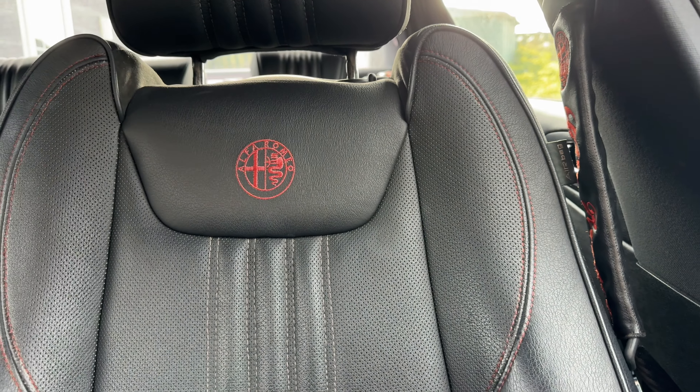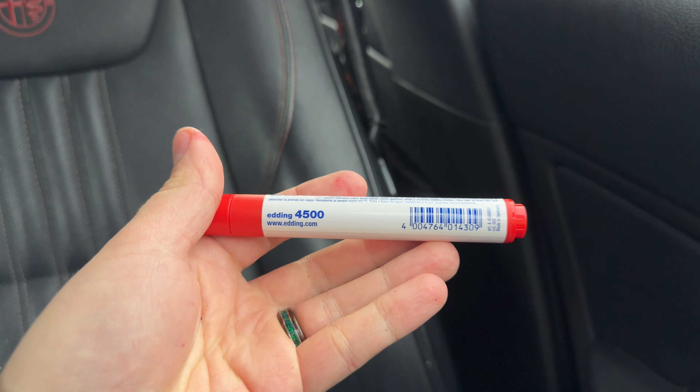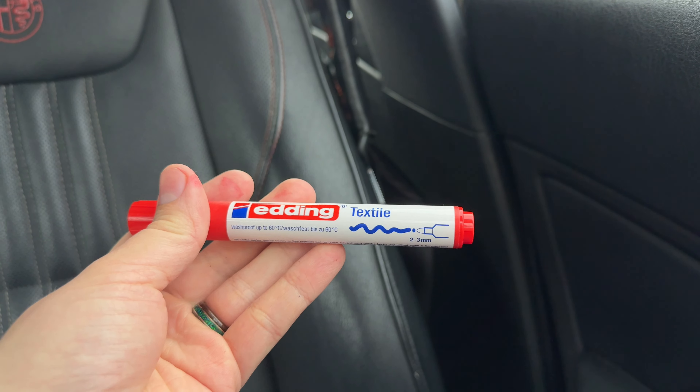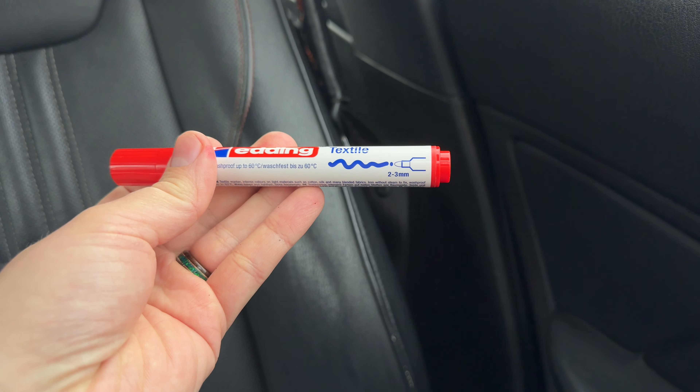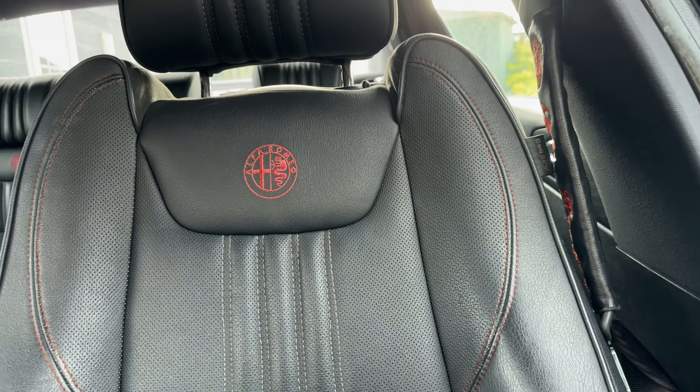As you can see, we now have a nice red stitching on this car, which I think looks really, really nice, as well as our red badge again. I will leave a link to some of these markers in the description below — they're only a few pounds off Amazon, affiliate links of course. But I do think they're well worth it. It's a super simple, quick, and cheap job to do with a great result.